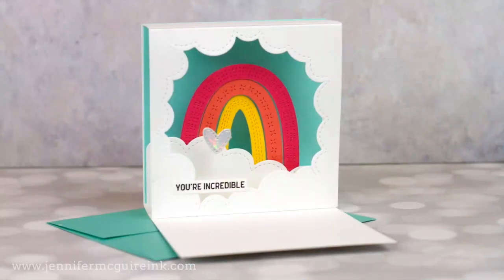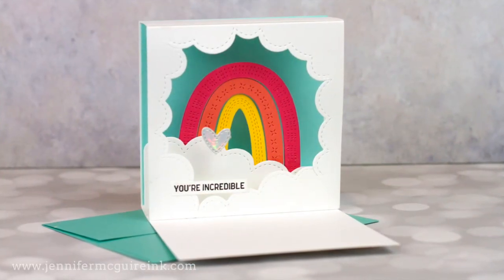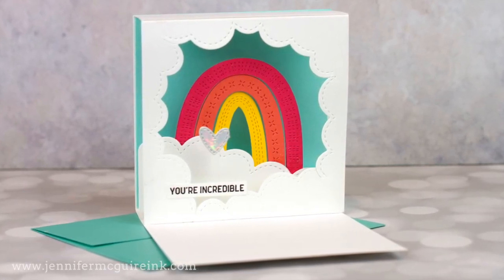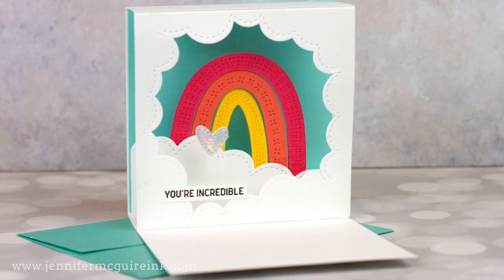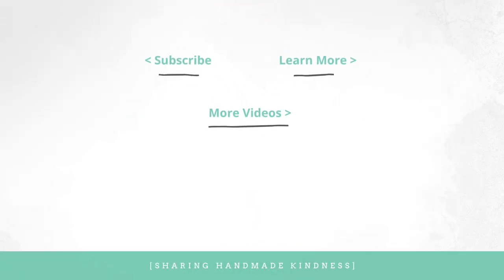If you are interested in the things I used today, I have them linked in my YouTube description below, including all these great Concord & 9th products. This video is going up on Mother's Day and I want to give everybody a big hug — I know Mother's Days are hard for many people. If you are interested in other videos with similar techniques, I'll have them linked here at the end along with a link to my blog where there's much more information. Thanks for watching. Have a great day and we'll see you again very soon.